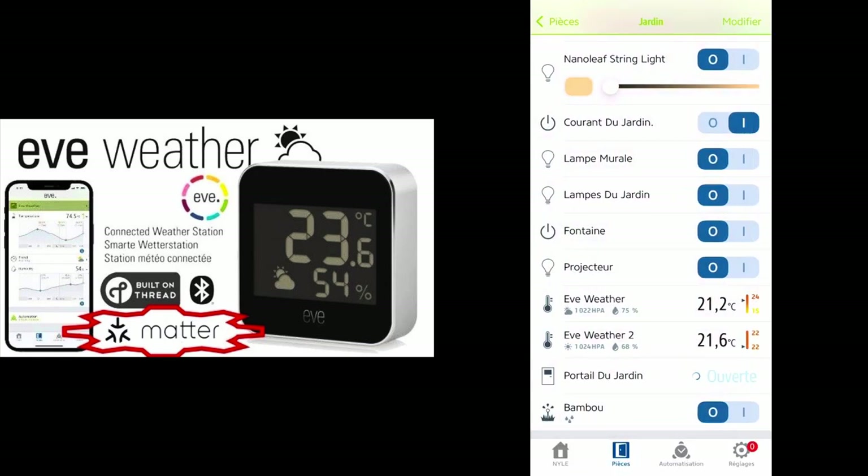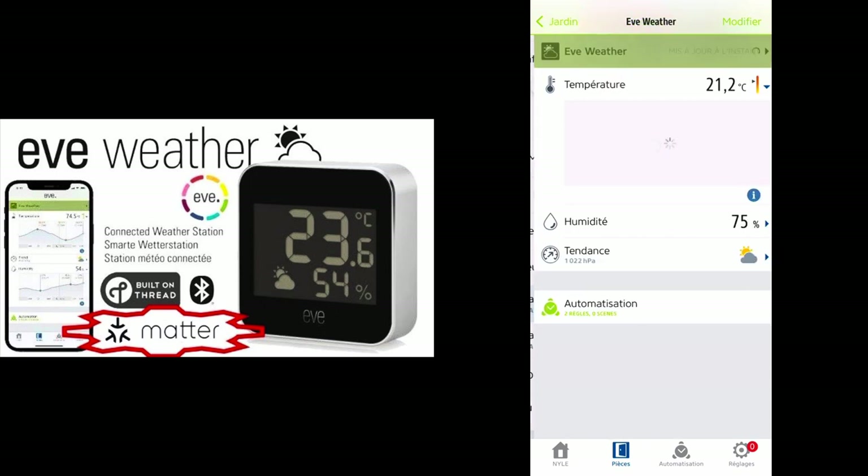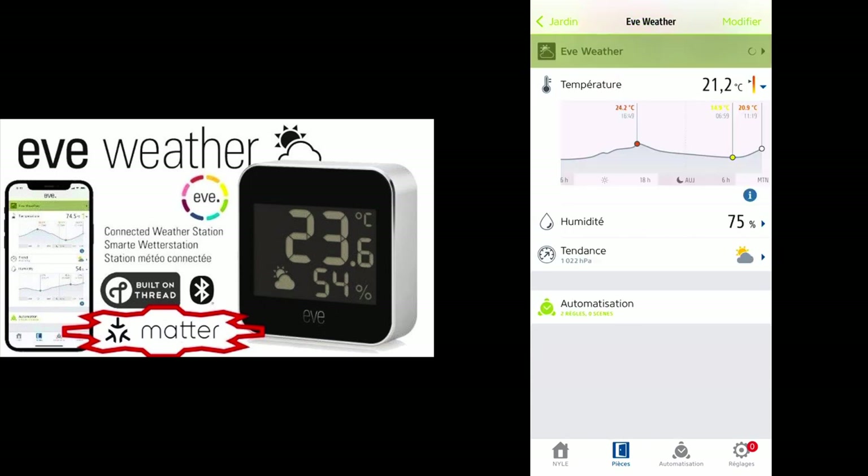I've set a different name so I can separate both better — Eve Weather and Eve Weather 2. Let me show what it looks like in the Eve application. You can see there's a really nice graph and timeline for over the day, and you can scroll back.